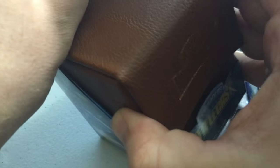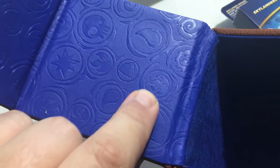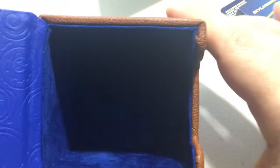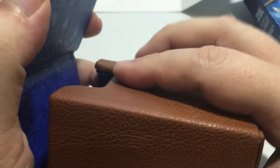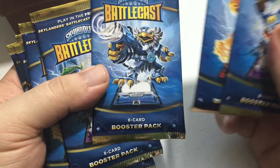We have this awesome leather case — oh, that is beautiful. Inside, the designs are actually etched into the vinyl, not just flat. It's going to hold a lot of cards. It's got a little magnet to close it — see, it actually closes and doesn't shift around because there's a magnet right here. That's the carrying case.